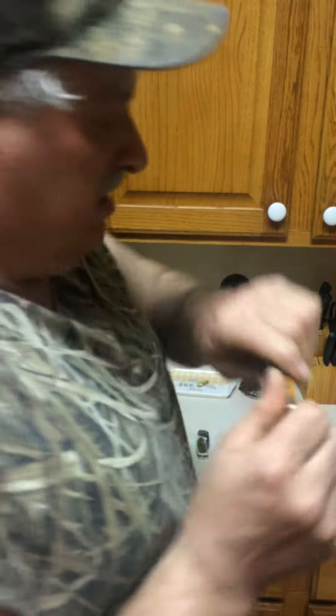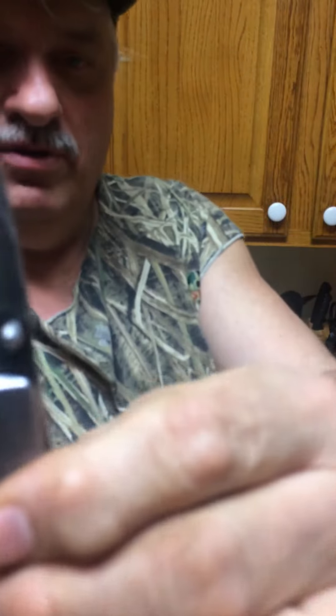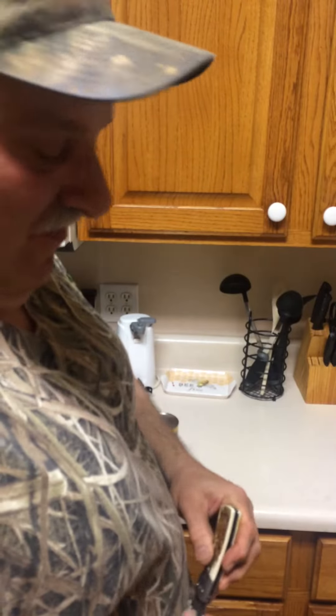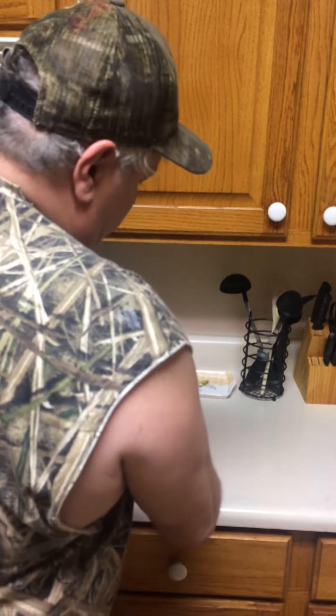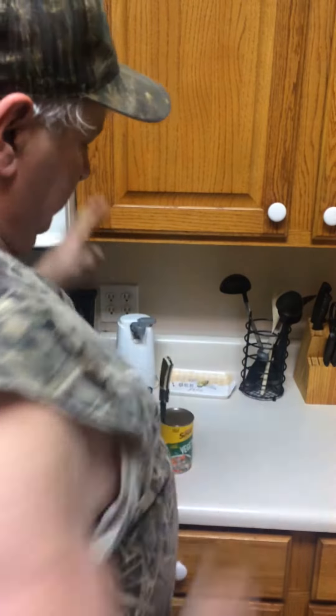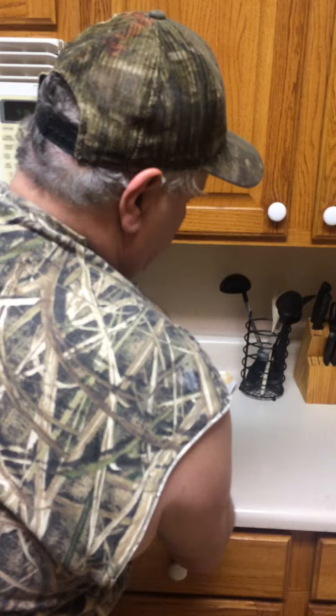My suggestion is don't use a regular pocket knife. Use one of these fancy lockback ones — short ones with a wide blade on it. When you need to get into your can, you take it — it's got a lock back on it — you will take it and drive it down in there and then turn it.